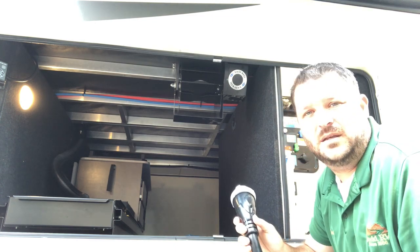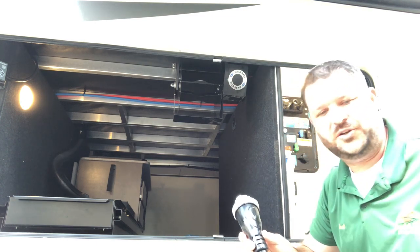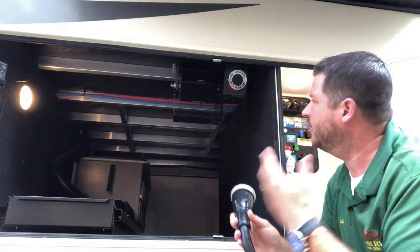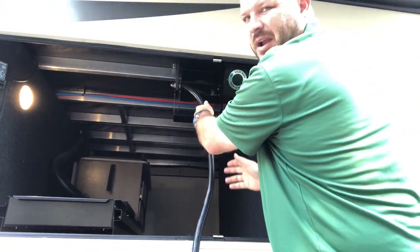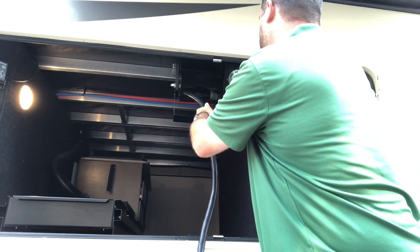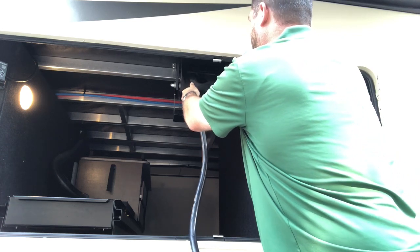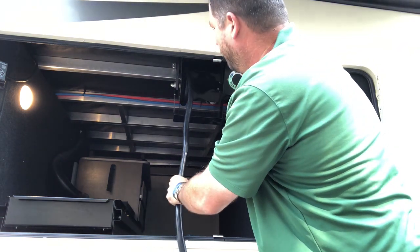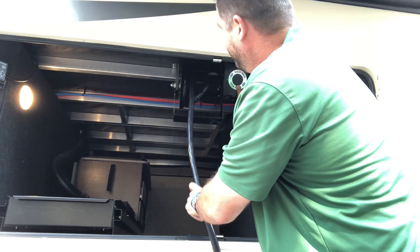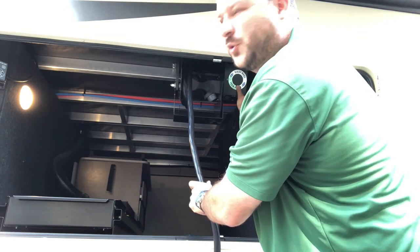When you want to reel the cord back in — so you're getting ready to leave camp — feed it right into the middle and just start to reel. You don't need to force it, just kind of start from the left or the right.